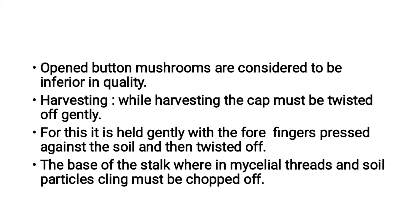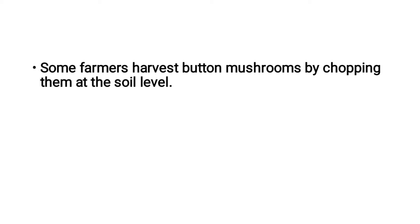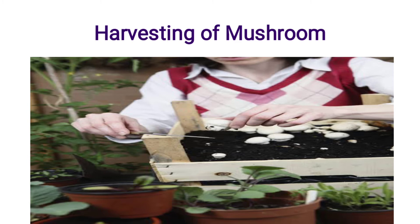The base of the stalk bears mycelial threads and soil particles. The mycelial threads and soil particles must be chopped off. Some farmers harvest button mushrooms by chopping them at the soil level.